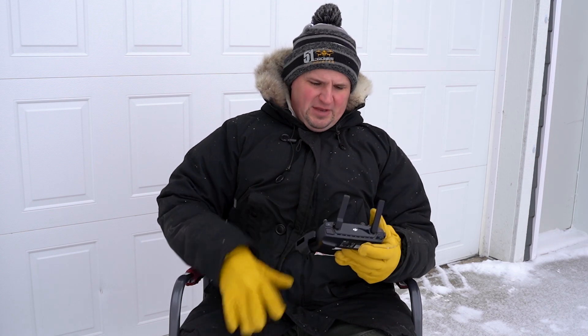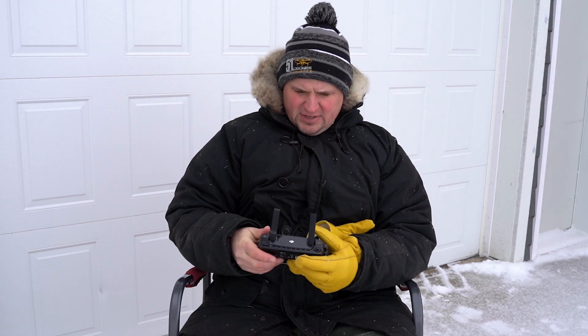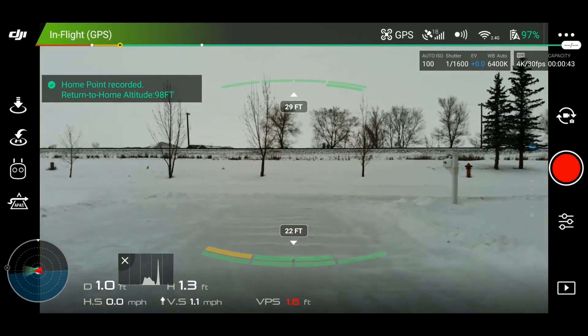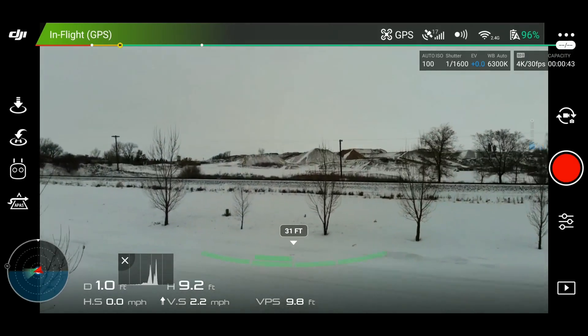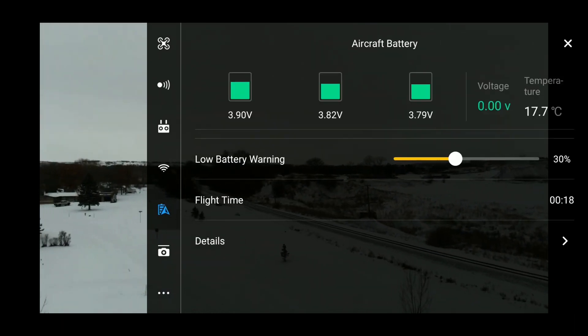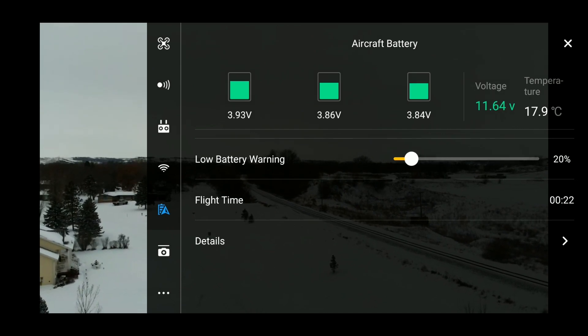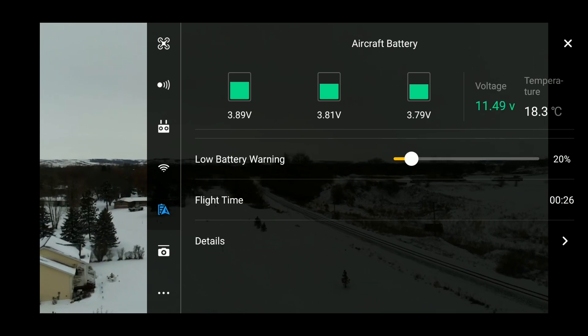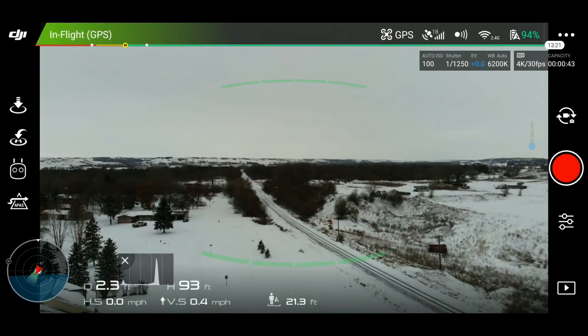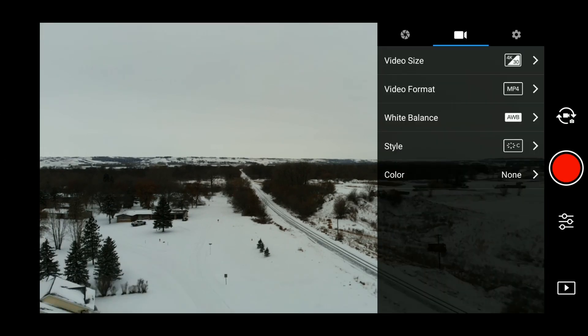Let's get the Mavic Air up in the air. I'm going to fly over to this little area above this little bridge and do a point of interest, because I want to fly doing something that we normally would do — an actual flight test, not a hover test. As you can see, we are at 97%, so we're going to go ahead and launch. I'm going to pull up the battery and set the low battery warning to 20%. That's what we'll use for our timer — the flight time on the DJI Go 4 app. I'm going to go ahead and fly over. This is really dark; I'm going to brighten that up a little bit.